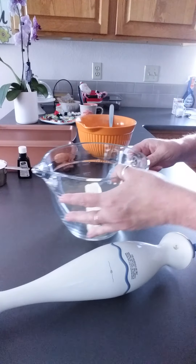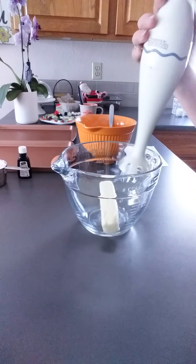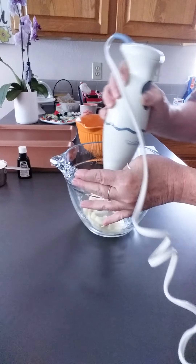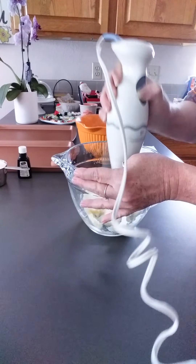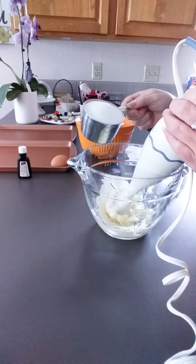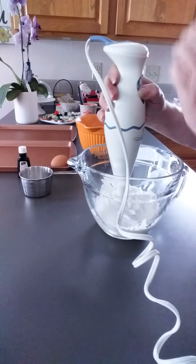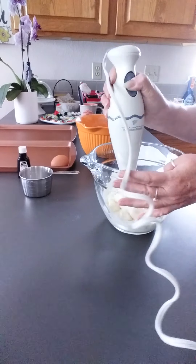We have half a cup of butter and we're just going to start getting that softened — it was softened. Okay, we're going to add 1 cup of sugar and blend that with our butter.